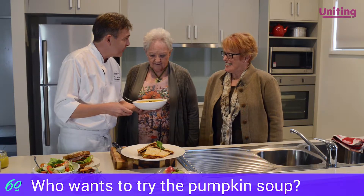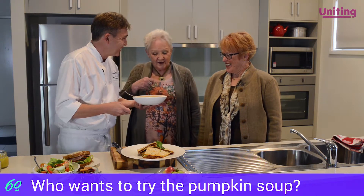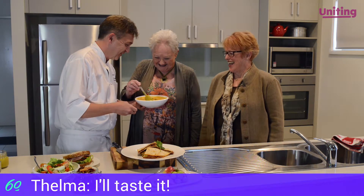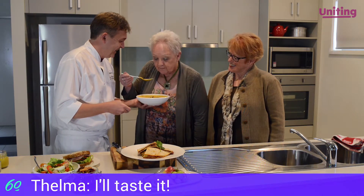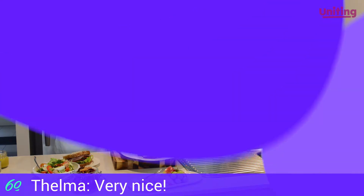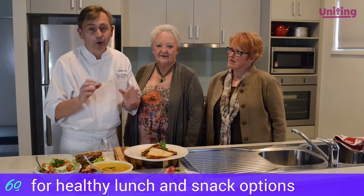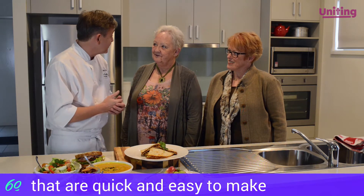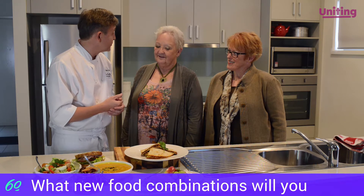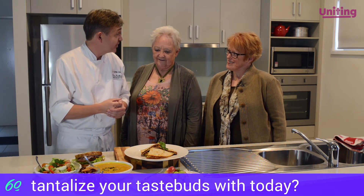Proof's in the pudding, so one of you needs to try the roasted pumpkin soup with pistachio. Who would like to try just a little bit of soup? Very nice. So there you have it — some healthy lunch and snack options that are quick and easy to make. I hope some of those ideas find their way onto your menus, and I really appreciate you both joining me today for our segment on healthy lunches and snacks.